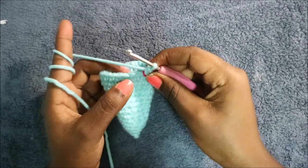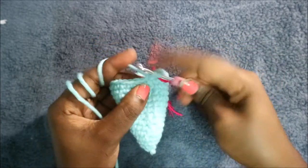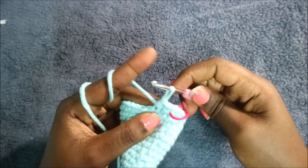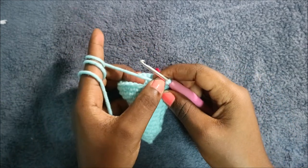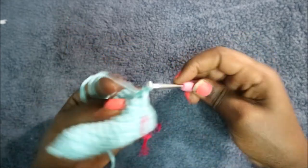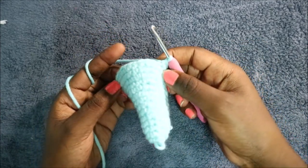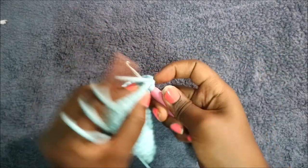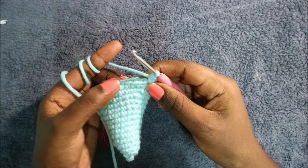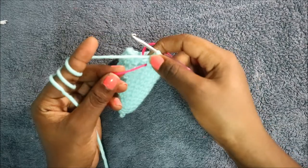In the 15th row, start with a single crochet, then decrease in the next two stitches. Then do single crochet in the next 12 stitches — one, two, three, continue until you have 12. After that, increase in the next stitch, then do single crochet in the remaining 11 stitches for a total of 27 stitches.